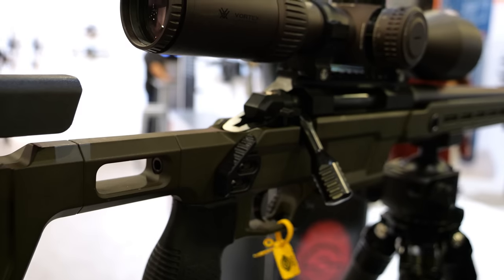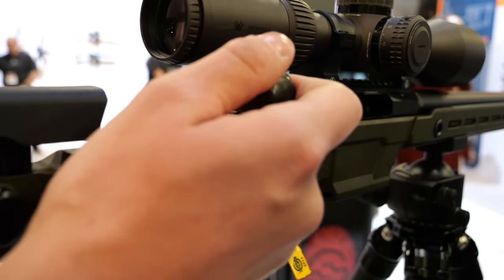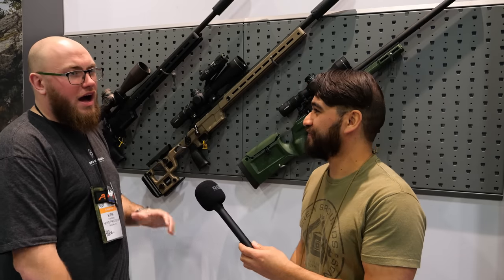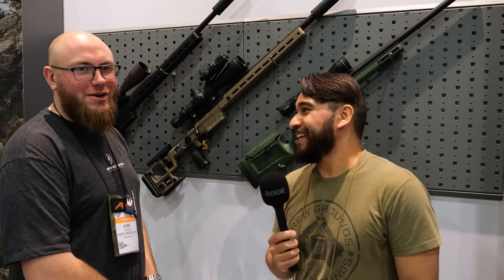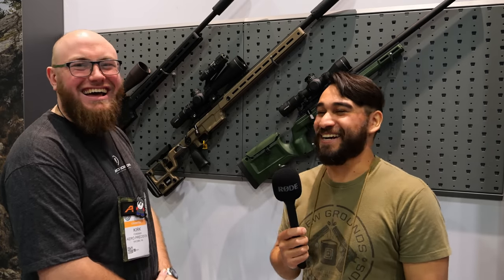Thank you so much for showing us the Solus again. Just for Hop's benefit — when's the next time you guys are coming out with an AR-15? To be determined. We'll never see Hop again. We have some stuff coming, don't worry — that's all I'll say. Guys, thanks for tuning in to TFB TV. Stay tuned for more from SHOT Show 2023 on TFB and TFB TV Showtime.